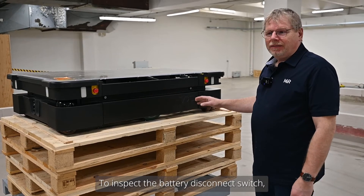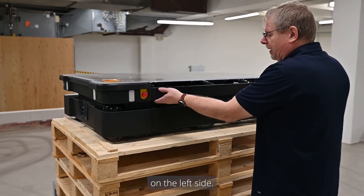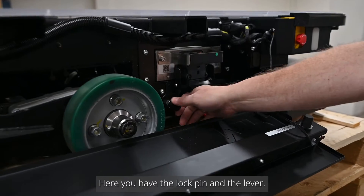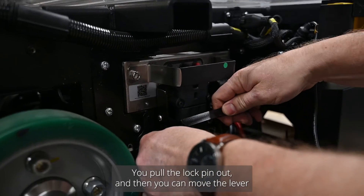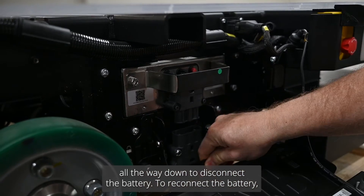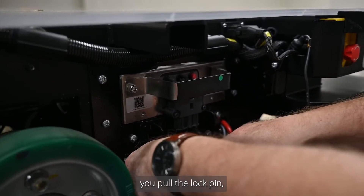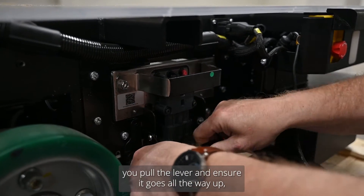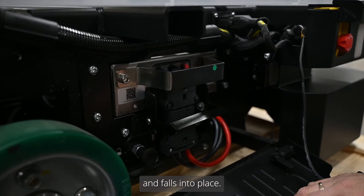To inspect the battery disconnect switch, you first need to open the side cover on the left side. Here you have the lock pin and the lever. You pull the lock pin out and then move the lever all the way down to disconnect the battery. To reconnect the battery, pull the lock pin, pull the lever, and ensure it goes all the way up and falls into place.